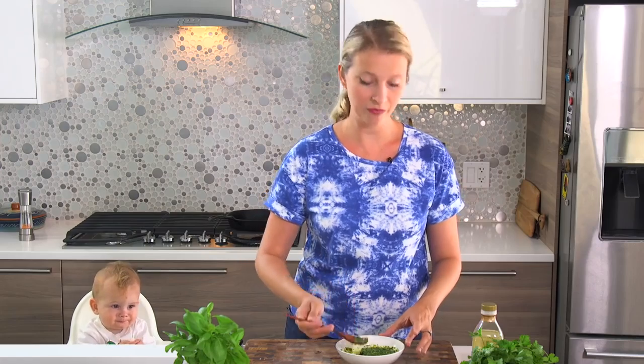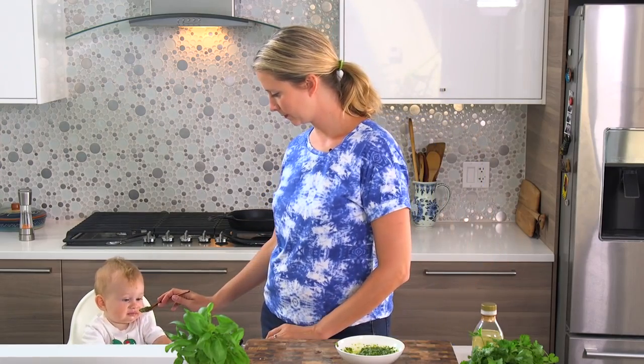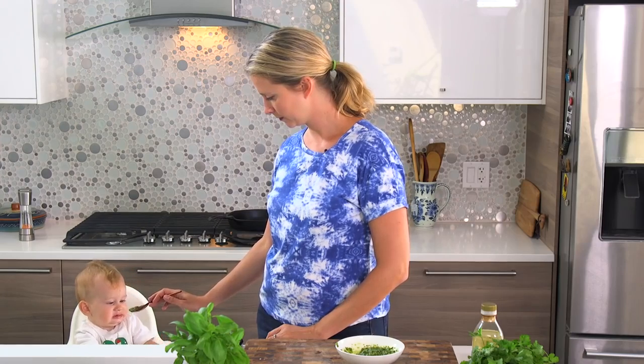Let's see what Chef Baby thinks. Not interested. Okay.